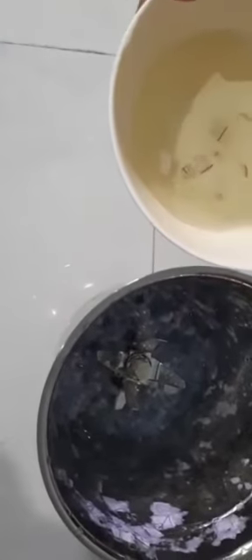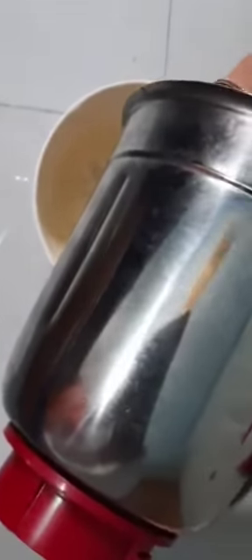So guys, I have taken a little bit of water in a bowl. The pulp is ready that I have ground from the strips of paper. Now we will add this in the bowl and mix it all. So we have started mixing it all.